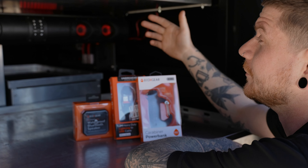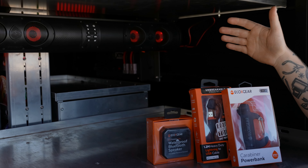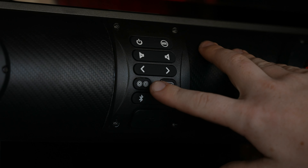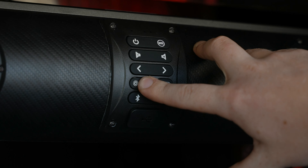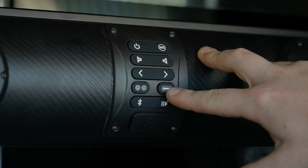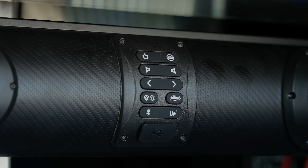On the front side of the speaker you've obviously got all of your controls that you need — the different modes, volume controls, and also your lighting controls. On the left it changes the colour of your LED speakers, and on the right you've got the light bar at the back, changing the colours of that and also the intensity of the light. Depending on the situation you can put it in party mode or you can just put it in a clear mode so you can see at night.